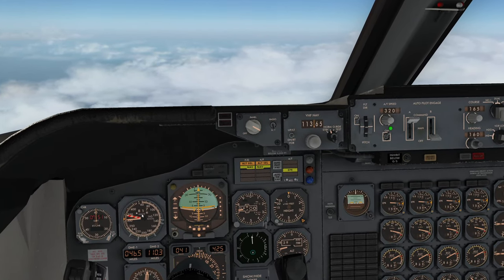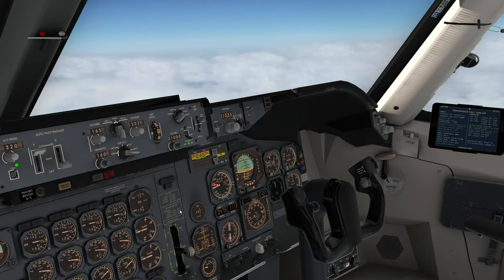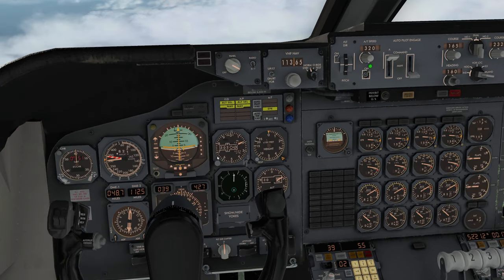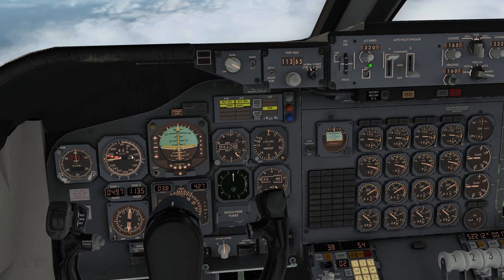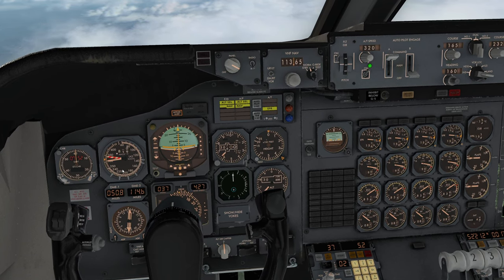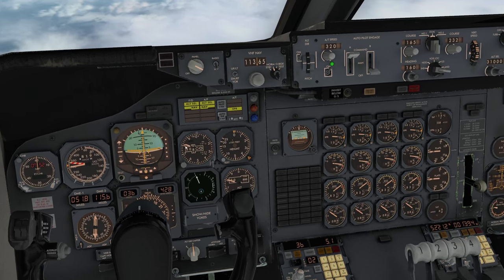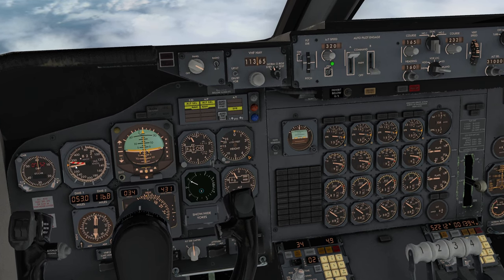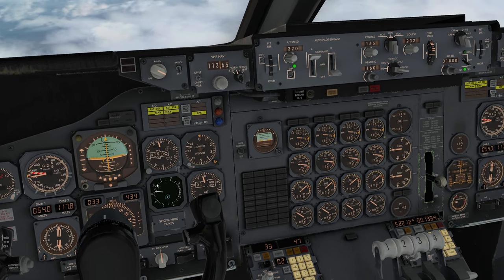Getting close to our cruise — Mach 0.82 is the way we want to climb. The indicated airspeed is going to stay the same but the Mach number rises, so just switch from IAS to Mach — it's now going to climb at Mach 0.82. Granted we're a little close to the altitude to demonstrate it properly, but you can see it's no longer going to accelerate on Mach — the airspeed is going to start dropping as we stick to the Mach climb. This typically happens somewhere in the higher 20,000s.